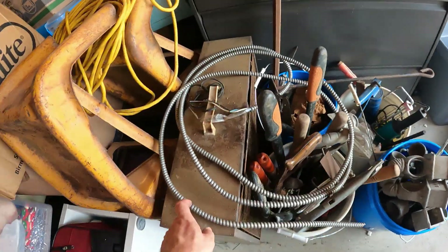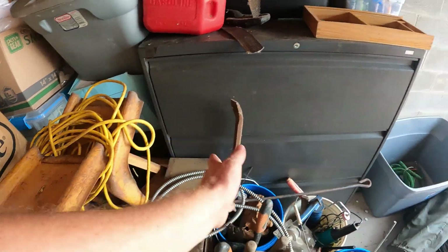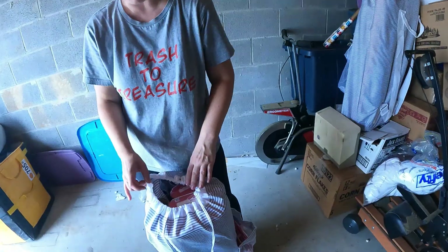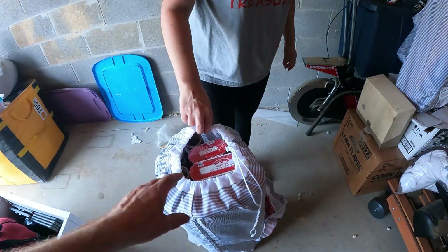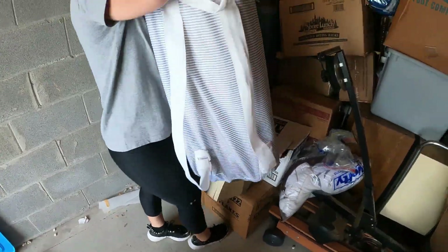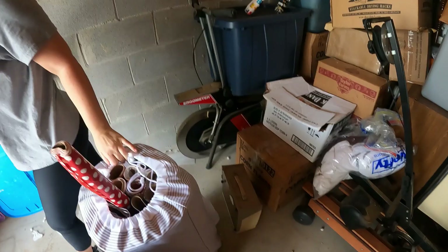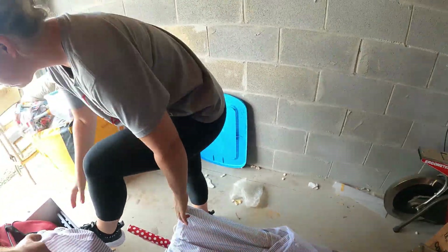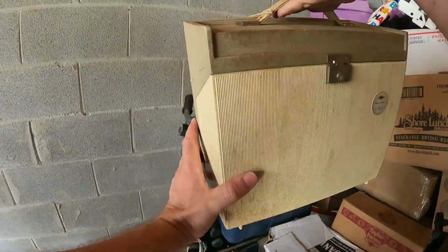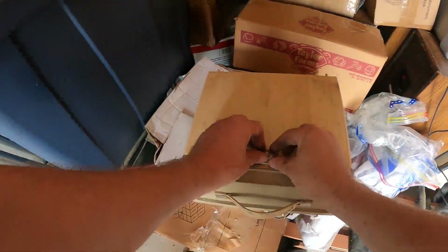We've got an old fan, a couple of ramps, extension cords — lots of goodies right in this area. Moving back here, we've been putting a few Christmas things aside — we got some brand new Christmas wrapping paper. We got a couple of vintage items. She just smashed her foot — you all right? What in the world is this that fell on you? It's like an old record player or something.